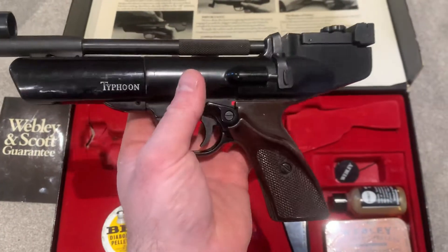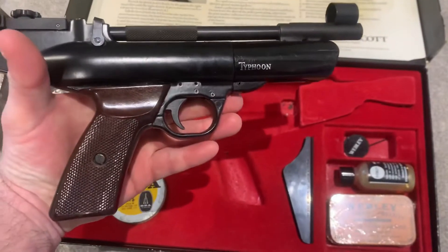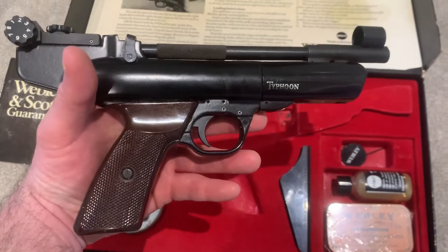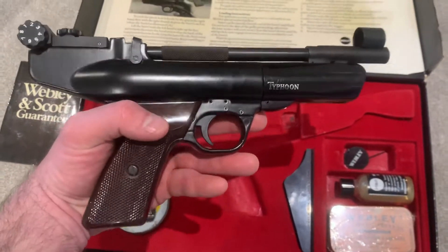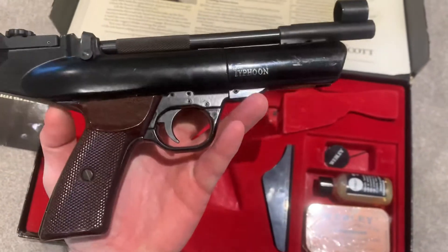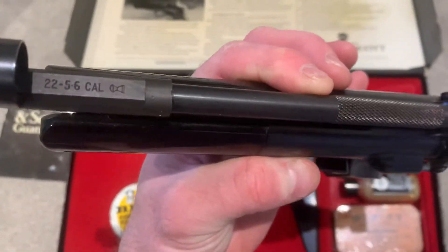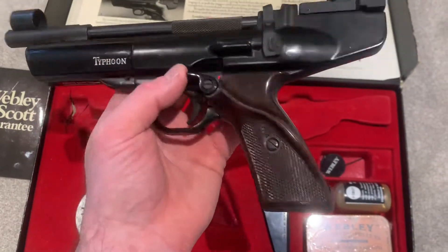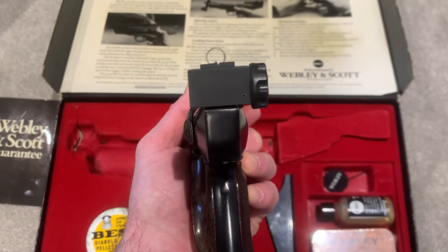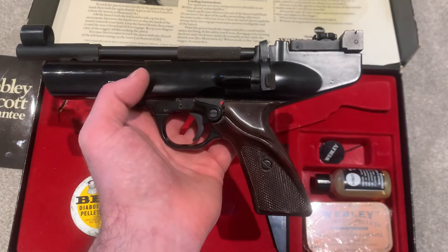Lovely gun. Pretty similar to the Hurricane. I think people generally say it's the sort of junior version of the Hurricane, though I'm not so sure. This one's a .22. I think this was made from 1977 to 1982, so quite a short run.